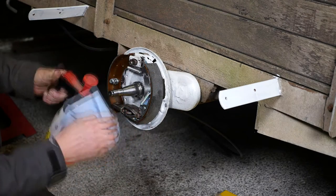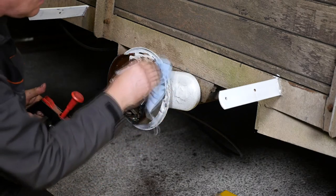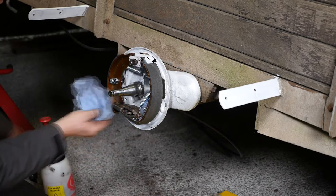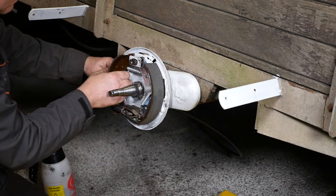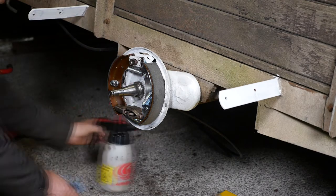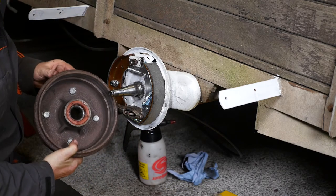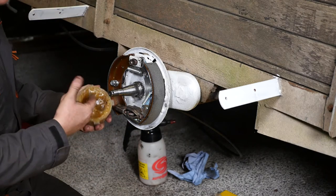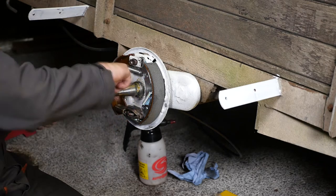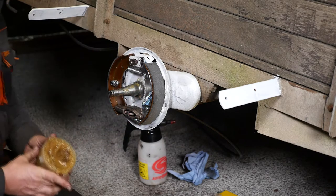There's definitely a little bit of grease on those brake pad materials, so make sure that's all cleaned off. Things are looking quite good now, certainly better than when I first took the drum off. Now with the drum, put a little bit of grease on the stub axle — not too much because you obviously don't want it to fling off and get onto the brake shoe linings.